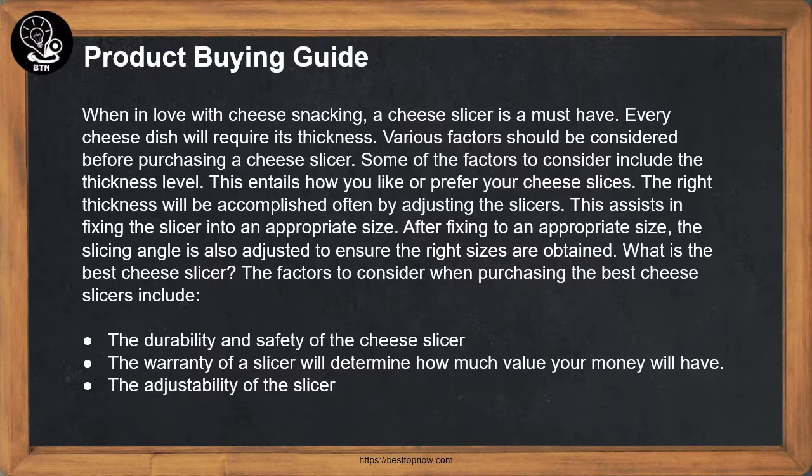Various factors should be considered before purchasing a cheese slicer. One of the factors to consider includes the thickness level — this entails how you like or prefer your cheese slices. The right thickness will be accomplished by adjusting the slicer, which assists in fixing it to an appropriate size. The slicing angle is also adjusted to ensure the right sizes are obtained.